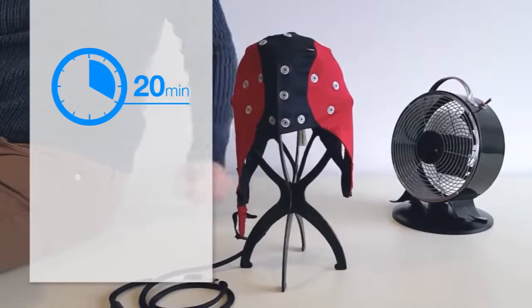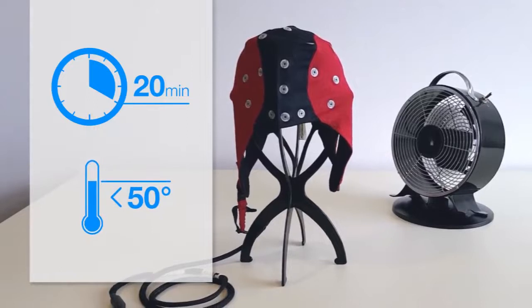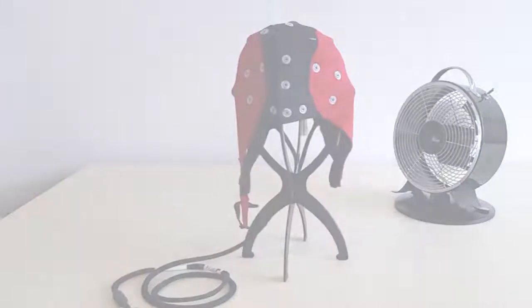Please make sure that the cap is no longer dripping wet. Avoid drying the cap in hot environments exceeding 50 degrees Celsius, as hot air drying may significantly reduce the lifetime of the cap.